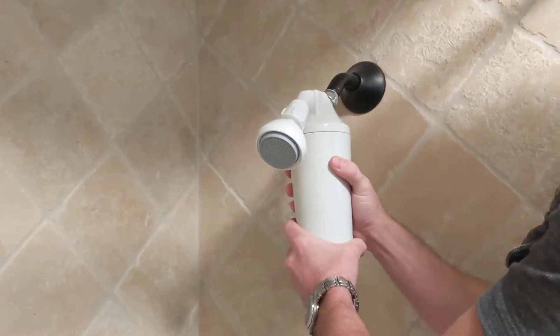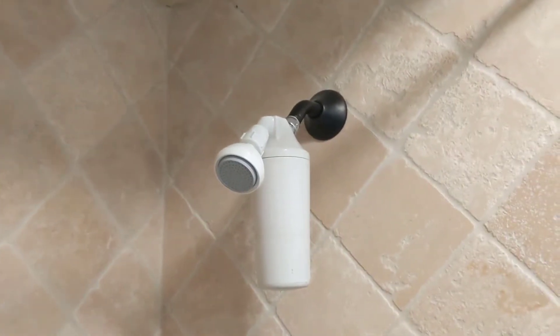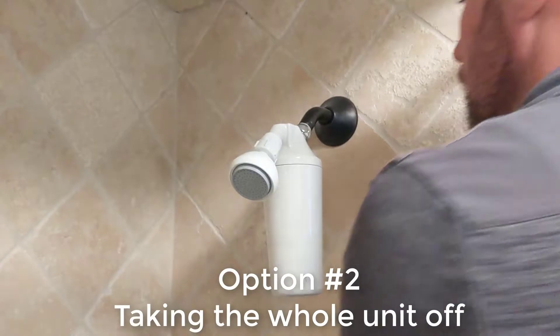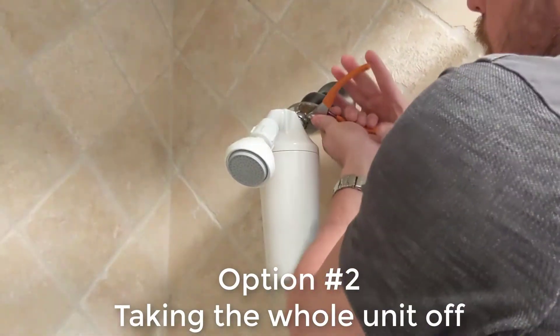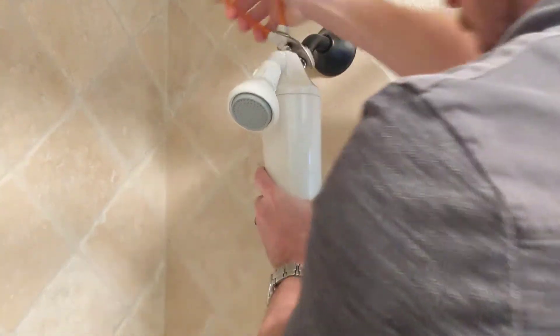Now if your cartridge doesn't come off very easily and it's hard to turn, you're going to need to take the whole unit off the shower arm. Simply grab those pliers and unscrew.